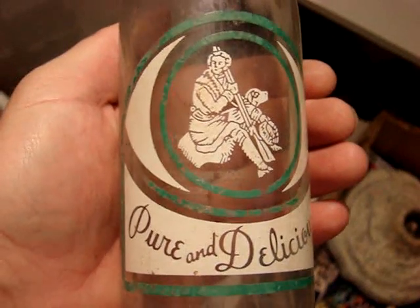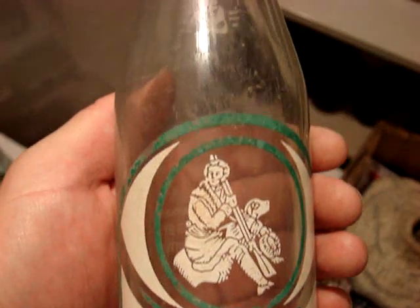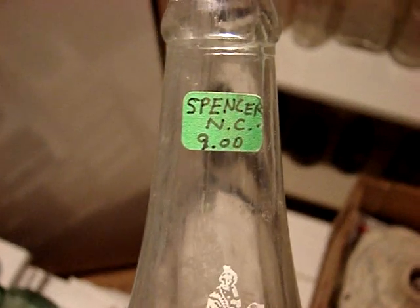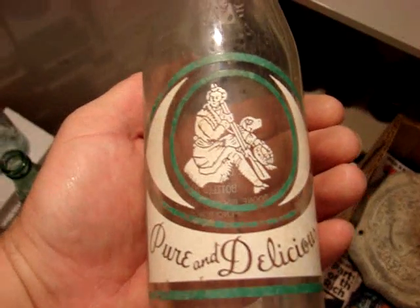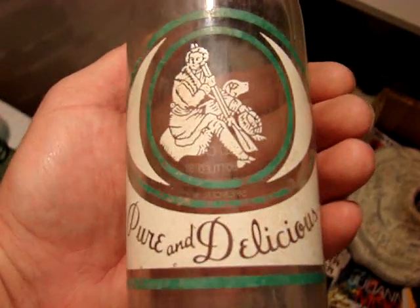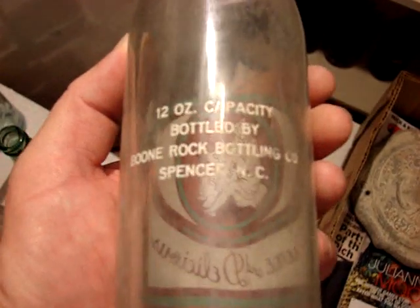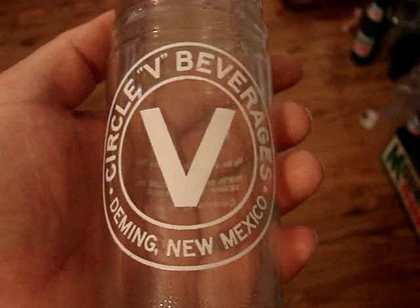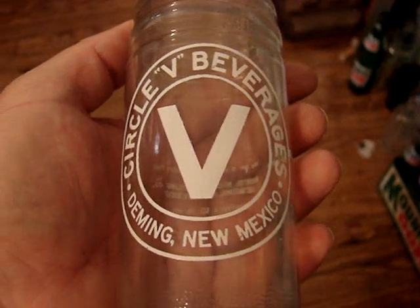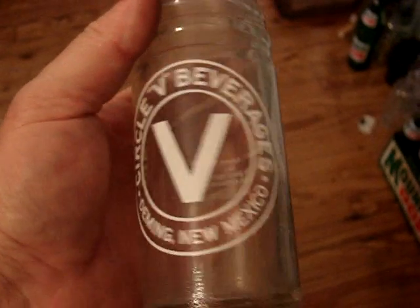Then we have a Daniel Boone — it is from Spencer, North Carolina. Nine dollars, it's a 12-ouncer. The paint's a little bit missing on a few spots, but this is the best example I could come up with. Circle V beverages from Deming, New Mexico — don't see many of those. It's pretty close to mint condition.